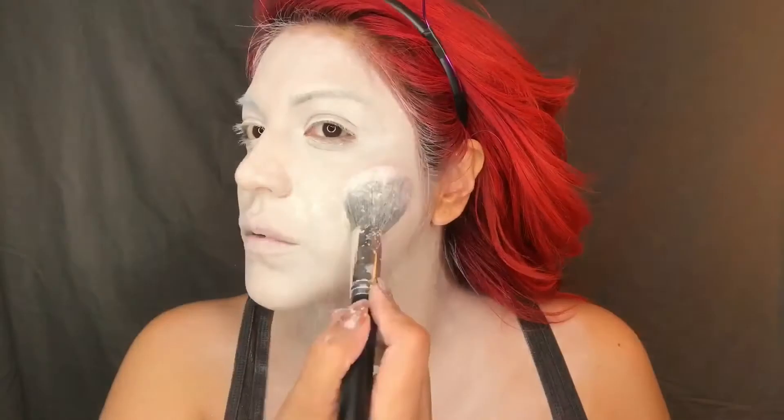Now I'm going to take that paint and work it down the neck. You want to make sure that you're going to cover every part of your skin that is going to be showing. Just going to pat that in. Now I'm taking this neutral set powder from Ben Nye and I'm just going to put that everywhere the cream is.